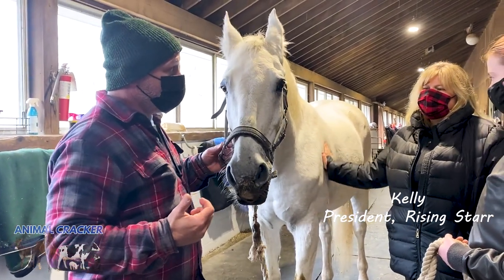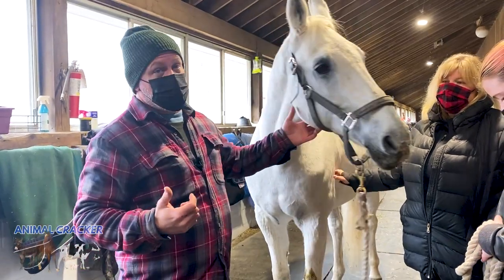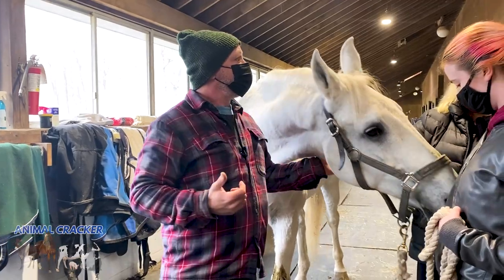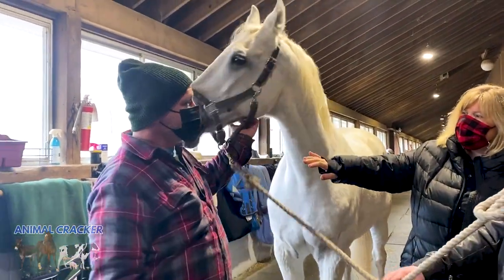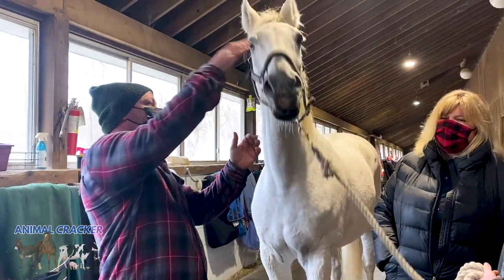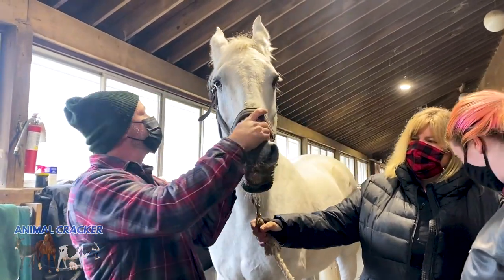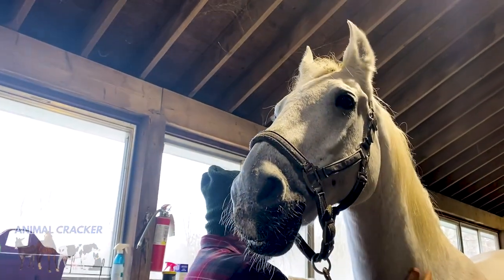He and another horse were being shipped to New Holland — first slaughter. The other horse, unfortunately, we had to euthanize. But Jeffrey has really not many teeth left, so he was just finishing some hay — everything we soaked for him. He has a lot of alfalfa soup, so that's what's all over his mouth.